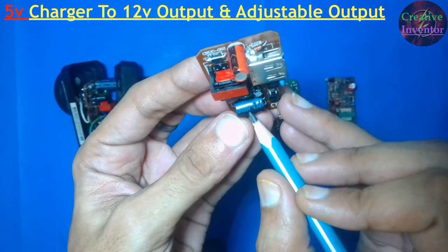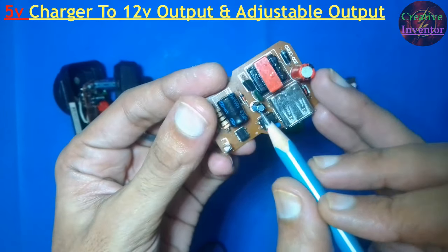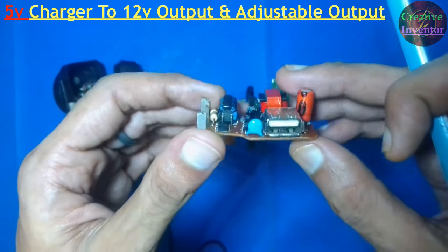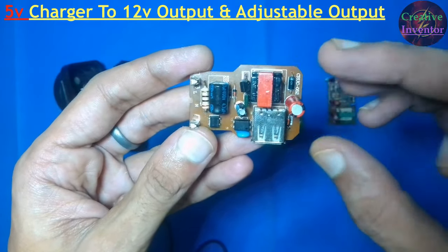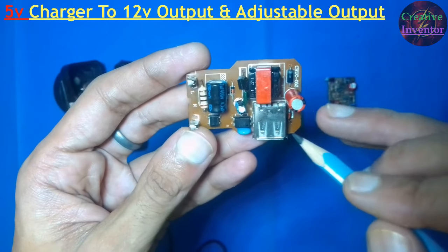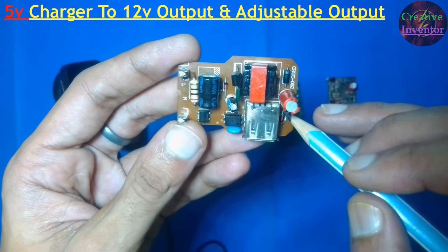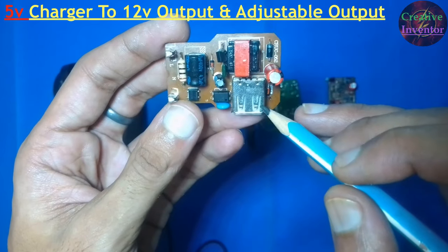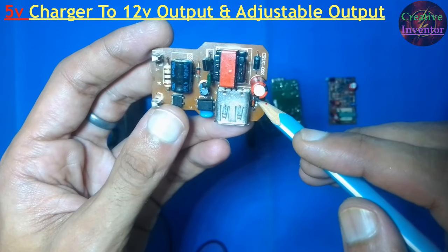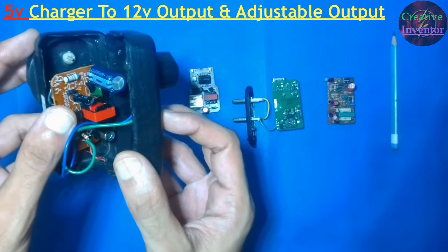The inbuilt input capacitor is 400V 4.7µF, so in place of 4.7µF you have to replace it with a 10µF capacitor. By changing these three components we can modify this charger from 5V to 12V output. An important thing to note: when we increase the output voltage, the output current of the circuit will decrease. This charger circuit is 5V 500mA, so on increasing to 12V the output current will be 250mA. For higher amperage, make modifications on a 2A or 1A charger circuit instead.